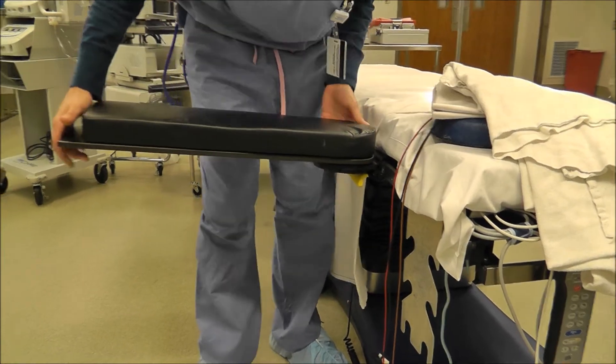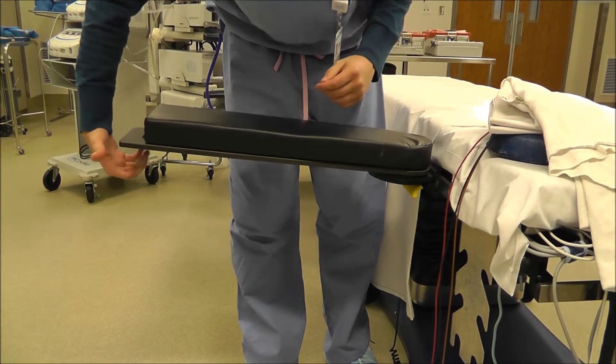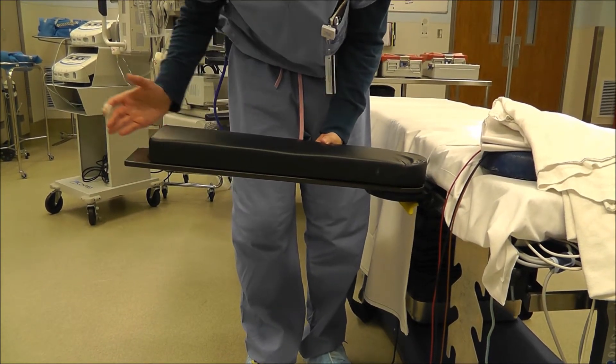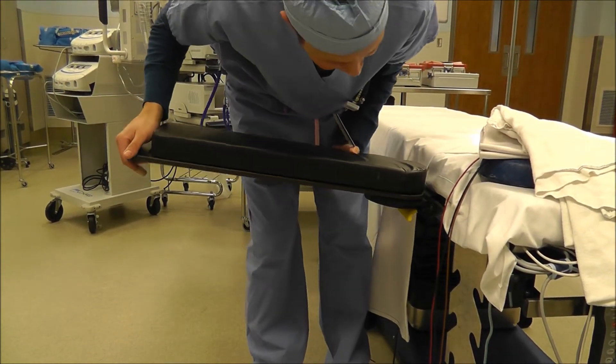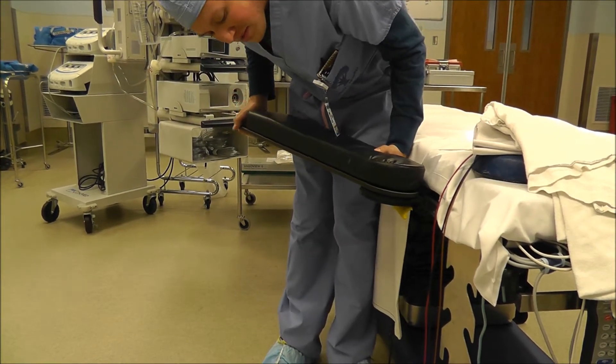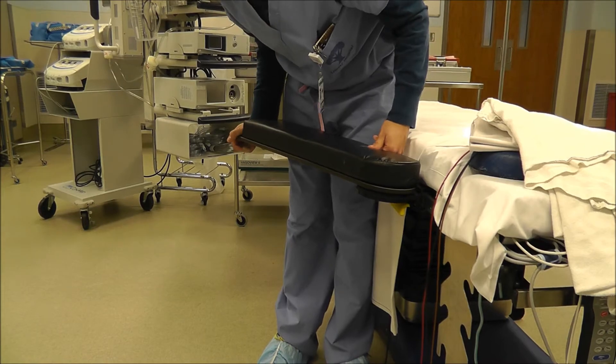Lastly with this one, usually there's another lever down here that you pull to make the arm board go up. But this one you just kind of lift up without pulling the lever, and there's little grooves that it'll sit in. And when there's weight on it, it won't move.